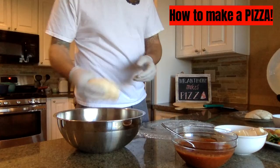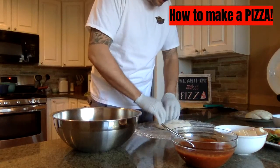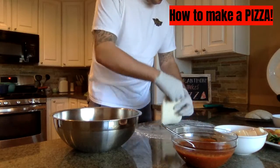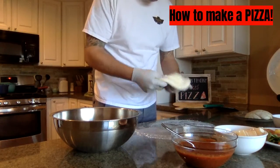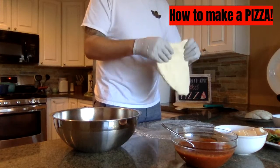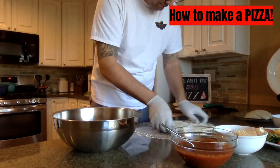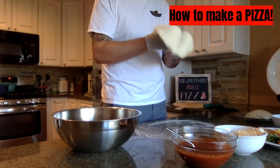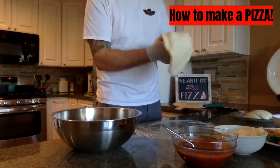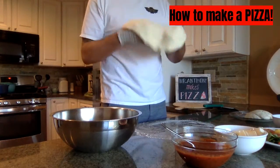First we take the dough and we're going to get a little flour on it, just so that it's not so sticky. And then push it down, start to spread it out. Once it's spread out a little bit, we're going to start to let it stretch. Don't worry if you mess this part up because you can just put it back into a ball and try again. We stretch, stretch — slowly, get it into the size we want it to be.